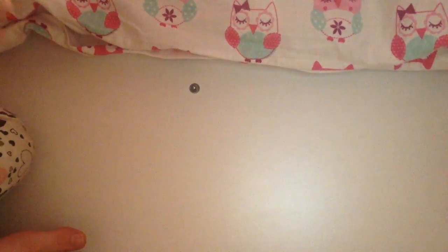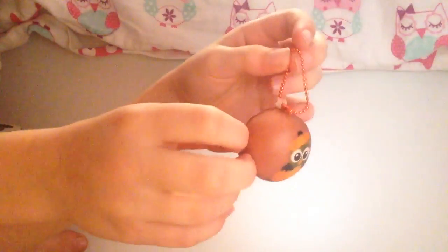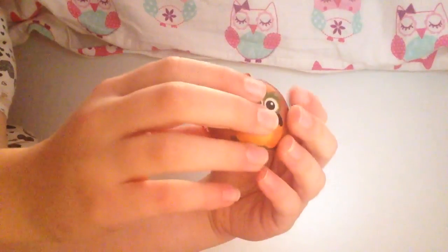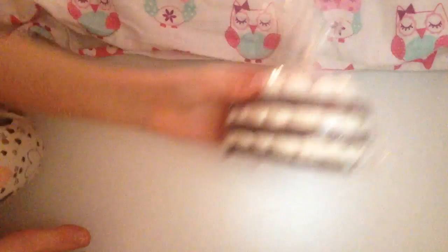Now onto my new squishies. If you order 25 pounds or more you get these three little squishies and you get different designs. This one has an orange ball chain. Here it is — it's a little owl and a pumpkin. It's surprisingly squishy for something so small, and it actually looks pretty big in person.